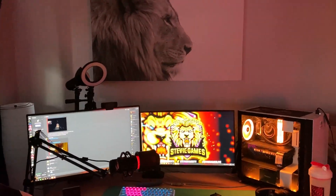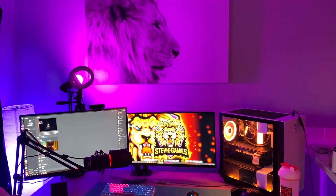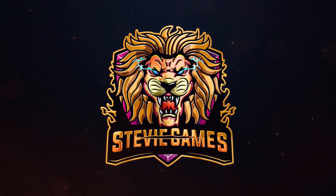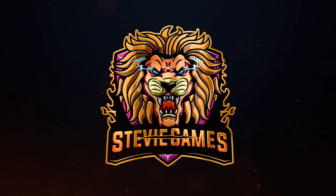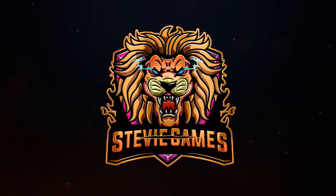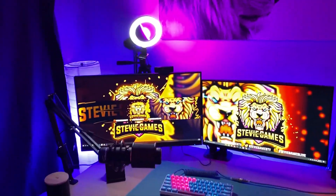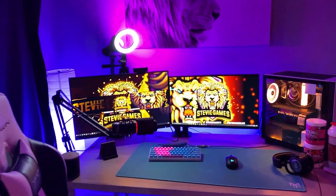Alexa, turn on all lights — BAM. What's going on, you guys? My name is Stevie Games and today this is my setup tour. So this is my overall setup. It's pretty cool, it's very nice.